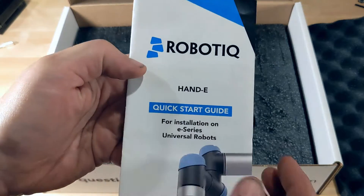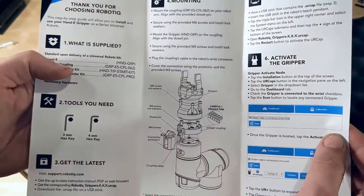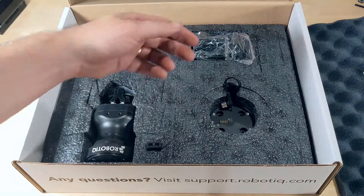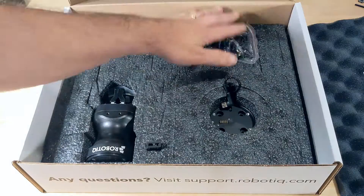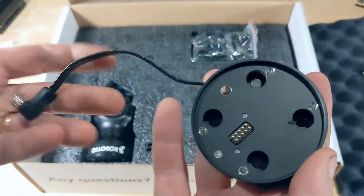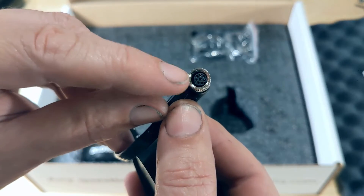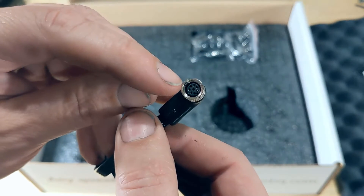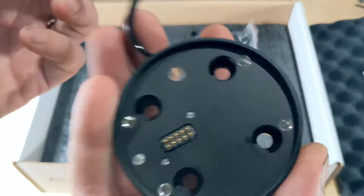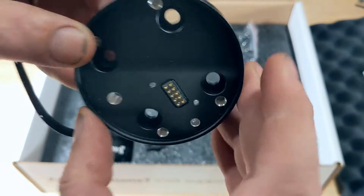You can see this is the Hand-E model. There's a simple quick start guide — you wouldn't need that for much, should just be screw it on and plug it in. It looks like it's got two different pieces and some bags of accessories. This is the mount that goes on the actual arm itself. This connector is the communication and power connector — it's actually a common connector between the CRX from FANUC and the Universal Robots; they both take the same one, same size. You mount this through these holes to the robot arm.